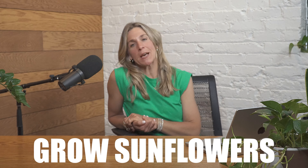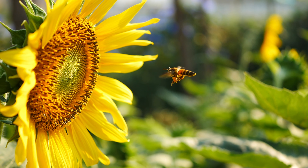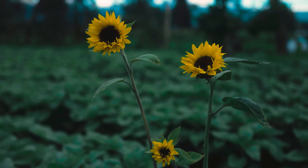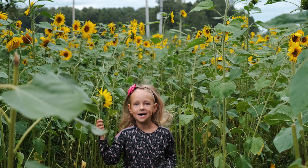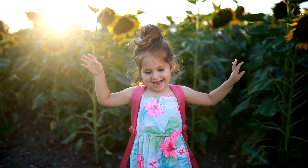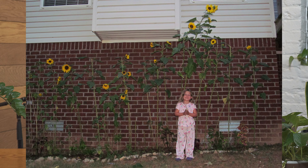Project number two is to grow some sunflowers. Sunflowers grow so easily from seed. You want to make sure you've got a nice place where you can dig in and prep the soil, and make sure you're on level ground. Take a picture every week with your kid alongside the sunflower as it grows, and by the end of the summer you're going to have this eight, ten-foot tall sunflower with your tiny little kid underneath. It's kind of amazing and precious.